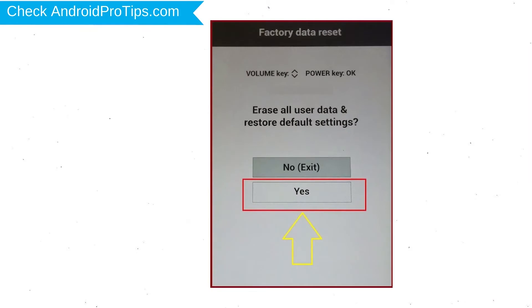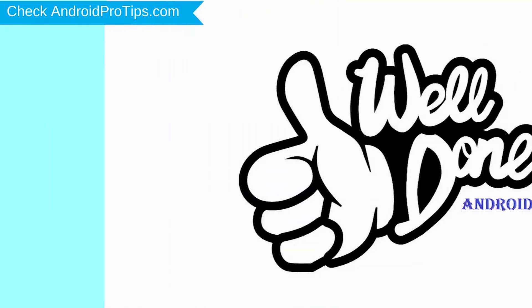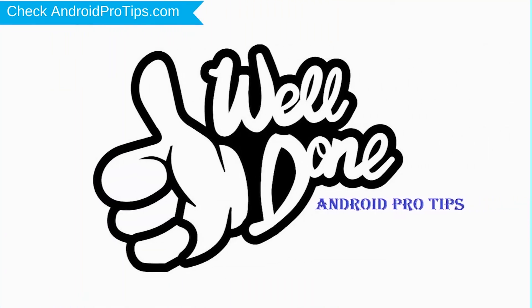You will see the factory data reset menu. Select the Yes option, using the volume buttons to navigate and the power button to confirm. Again choose the Yes option. Your phone will be reset and reboot shortly. Well done, you have successfully reset your mobile.